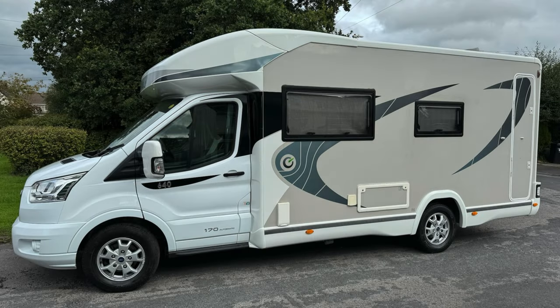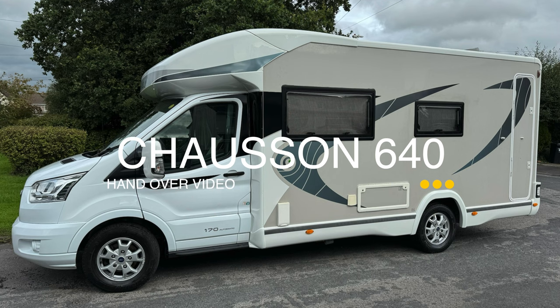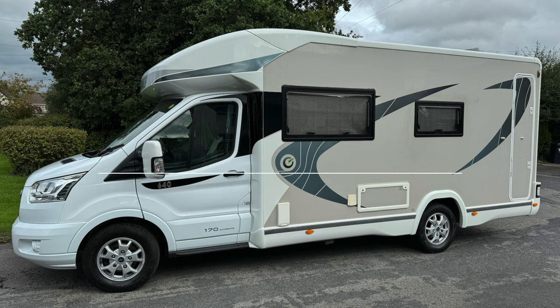Welcome to this handover video of a Chasson 640 Titanium. Just before we start, a word on the exterior: if you're going to clean your van, try not to use a jet washer — it can damage the seals on the motorhome or caravan, so best to avoid that.